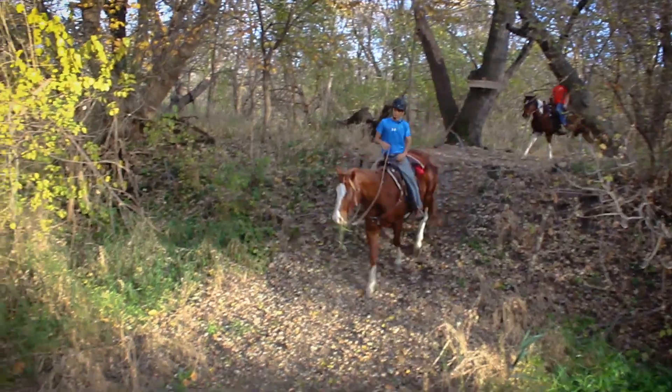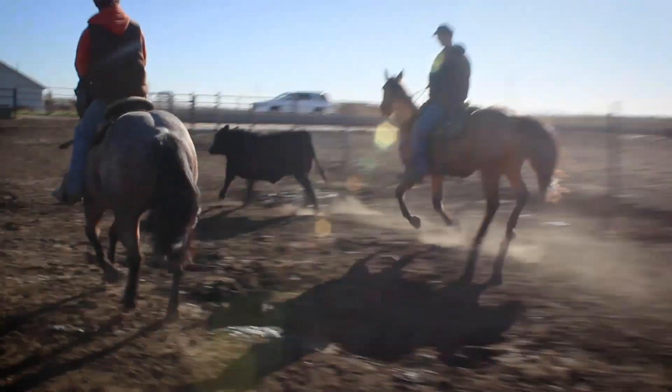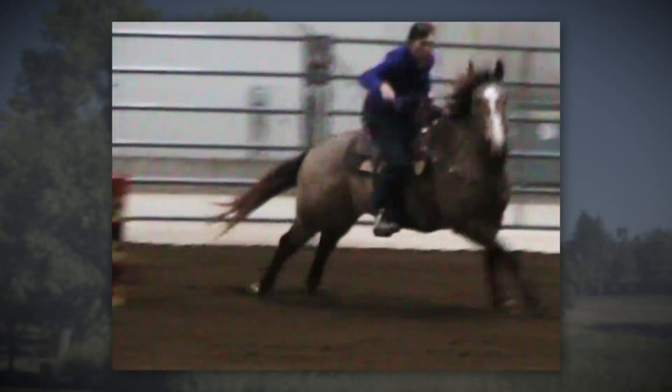It's ideal for trail riding, training, or everyday riding. It's a must for calf roping, barrel racing, and high-intensity riding.